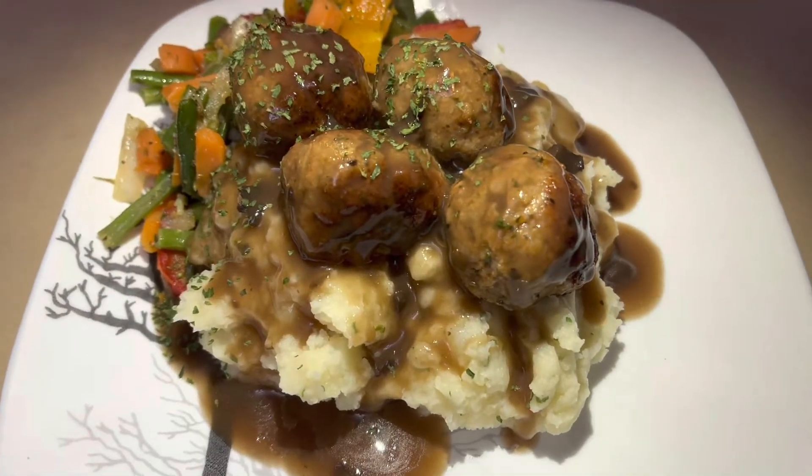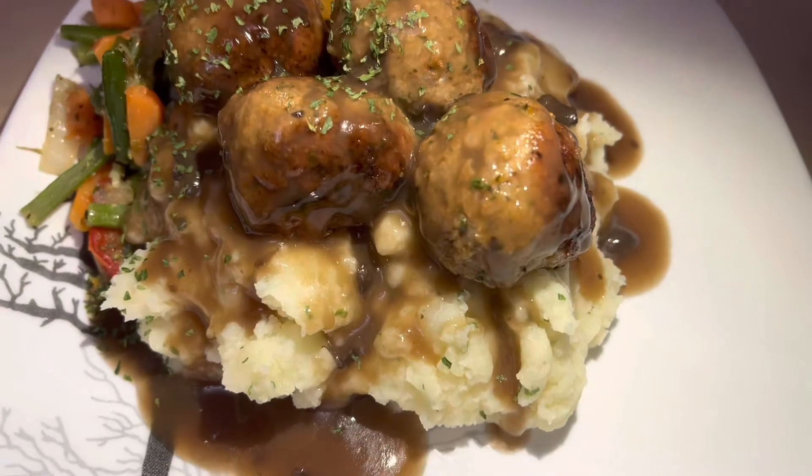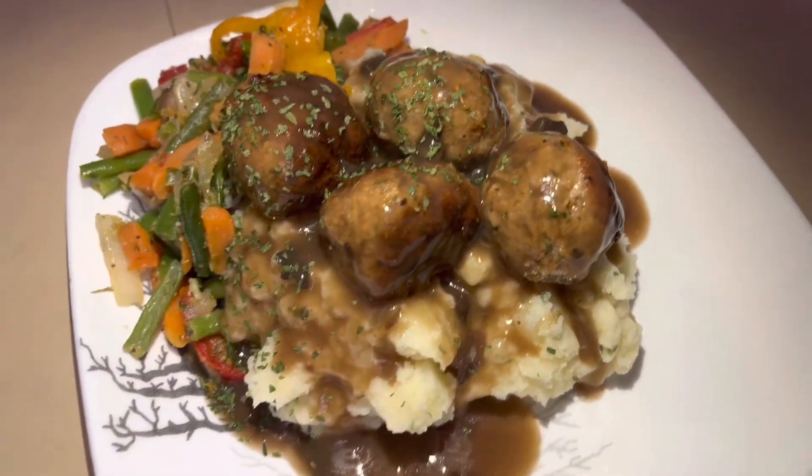Hey love, so today on the menu we're having some mashed potatoes, some meatballs with some brown mushroom gravy, and your choice of vegetables. So you'll see how I made this dish, continue watching.